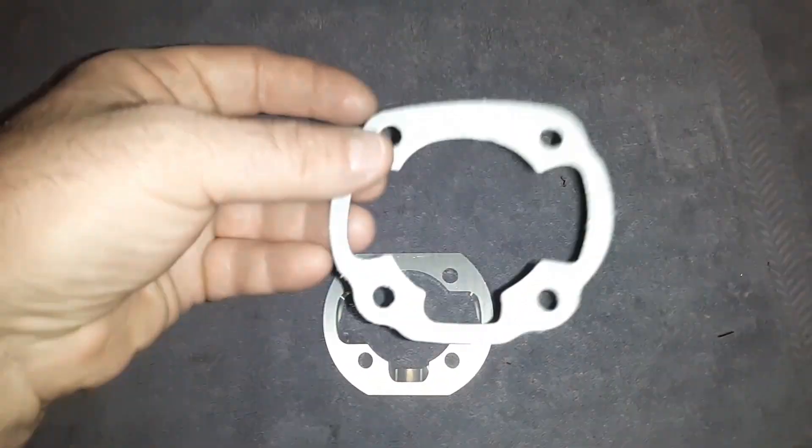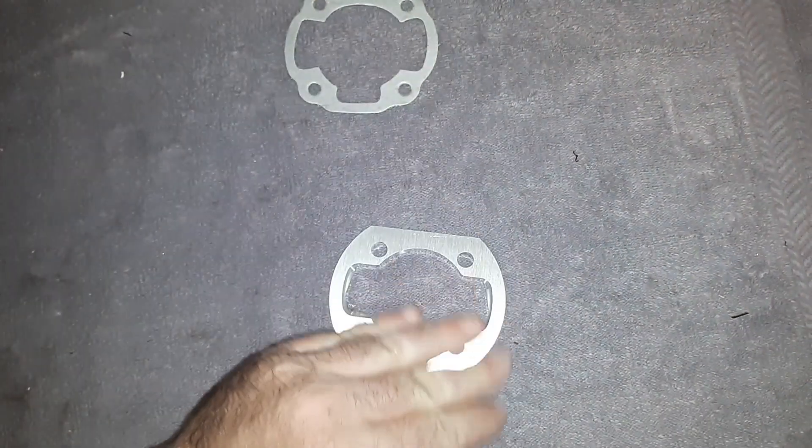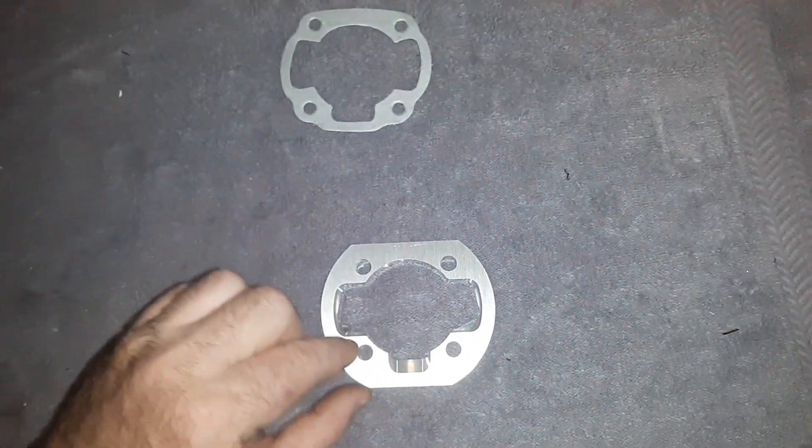You would flip this over and take your Minarelli head gasket, put it on top, line up your holes, and trace that out since it's slightly bigger.